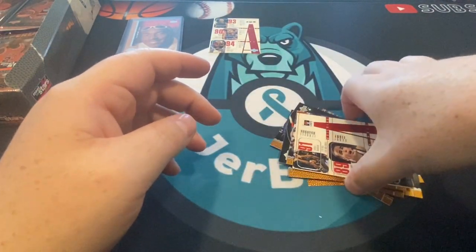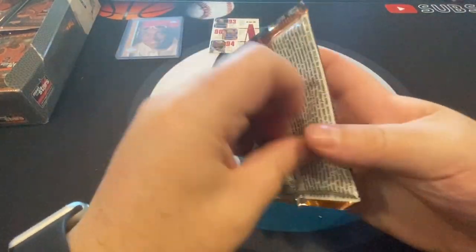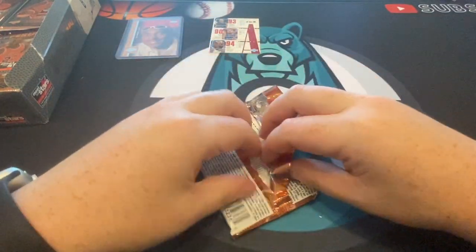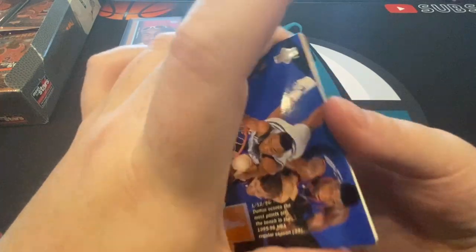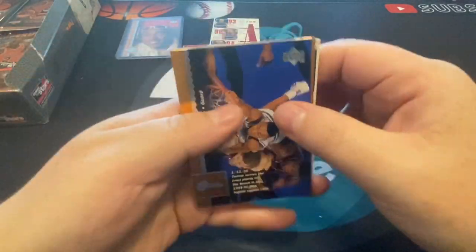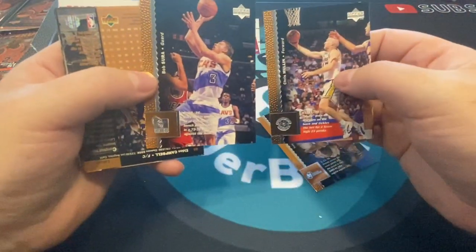This is a fun break. As long as I can get boxes at a pretty decent price, I'm gonna continue my Kobe chasing while I can — one day they'll be way out of control. The corner on this one looks good. I think it was just that one pack that was unfortunate, but we still got a Kobe rookie right off the bat, so that's great.